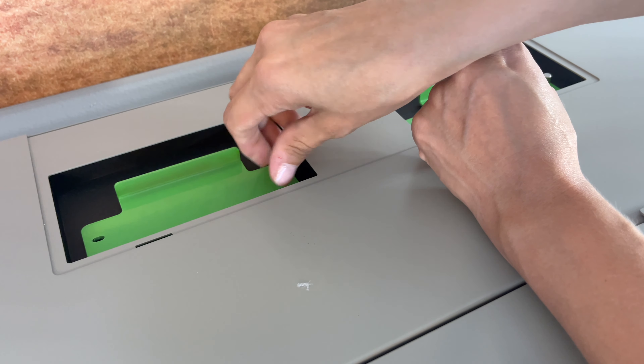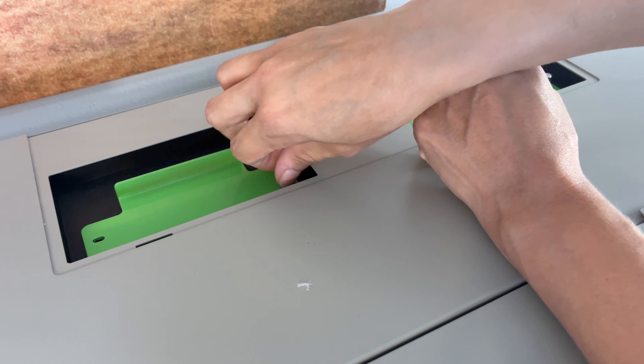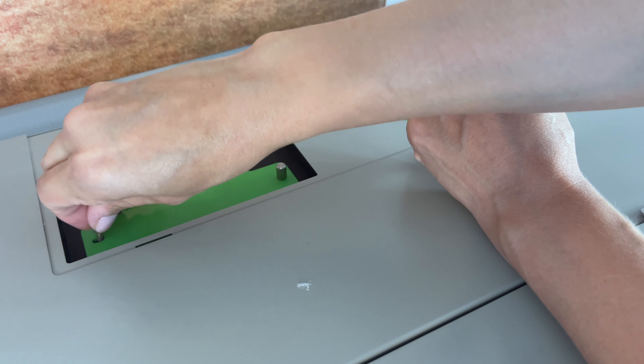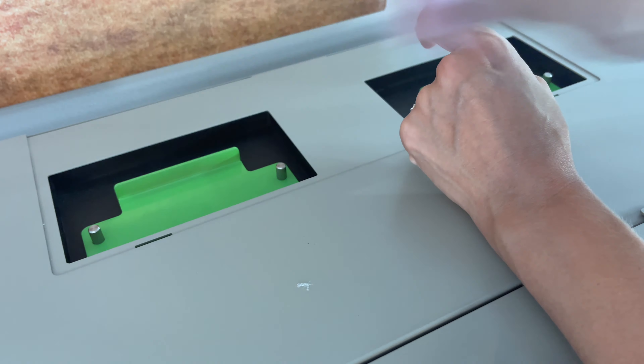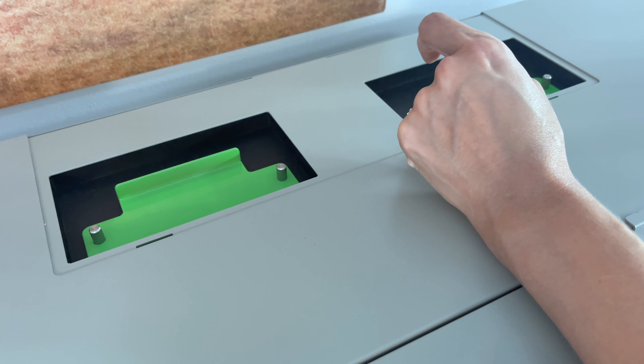The more you use it, the more frequent you're going to have to change it. But it warns you on the screen when it's time, and as soon as it starts warning you, you definitely want to make sure you change it.